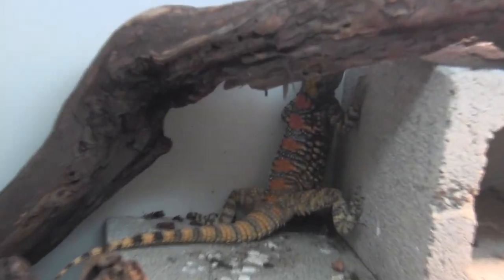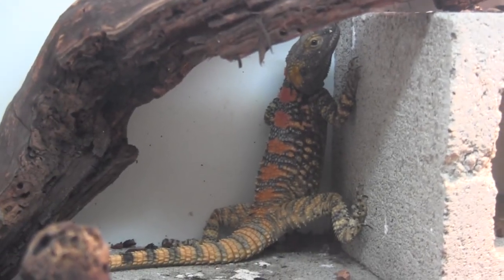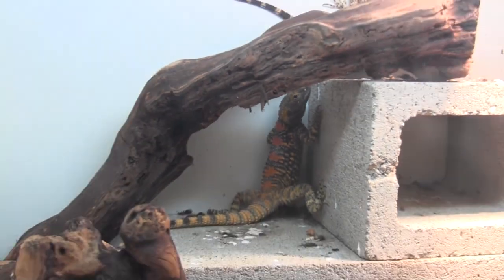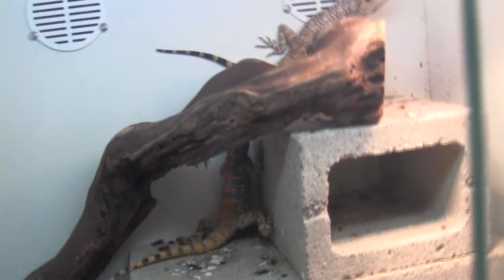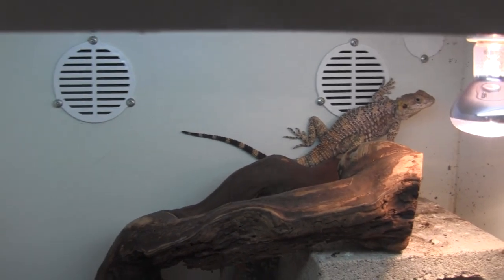These are our super neat little painted agamas. You can kind of see that male back there still. We have these available on our website a few times a year, so if you want to order them you can go ahead and visit our website, which is lllreptile.com. And of course, when we have babies available, we'll post them on the website as well.